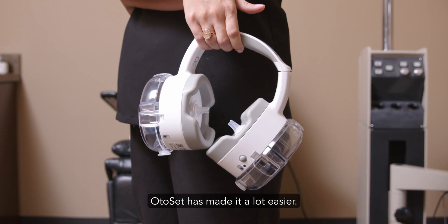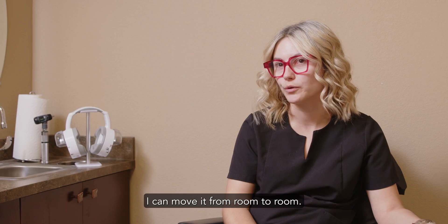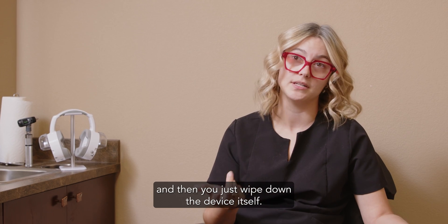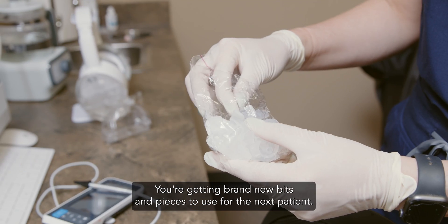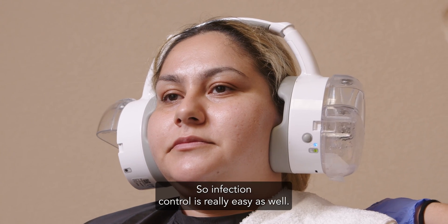Odoset has made it a lot easier. It's pretty hands-free. It's portable. I can move it from room to room. In what we're doing today in particular, it's been super easy because you just take the pieces off and throw them away and then wipe down the device itself. The cleaning takes all of two minutes to make sure it's really clean. You're getting brand new bits and pieces to use for the next patient. So infection control is really easy as well.